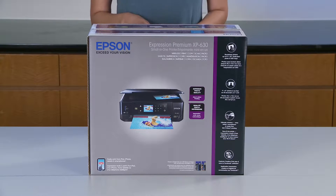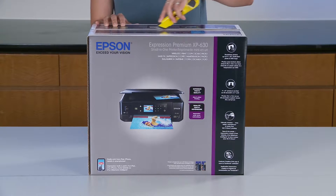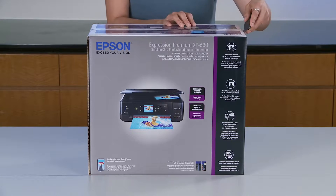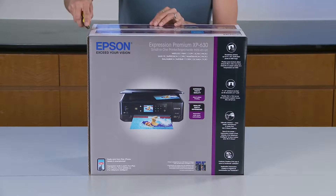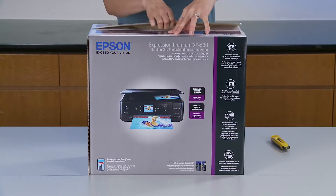Hey friends, it's Tanya and today we're going to unbox the Epson Expression Premium XP630 small-in-1 printer. This small-in-1 is going to give you superior photo quality — that means vivid, bright photos and sharp text with five color inks.